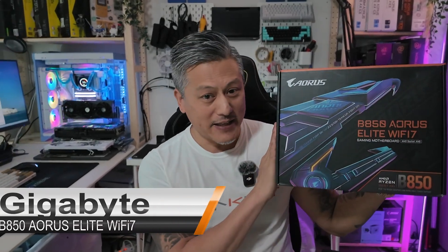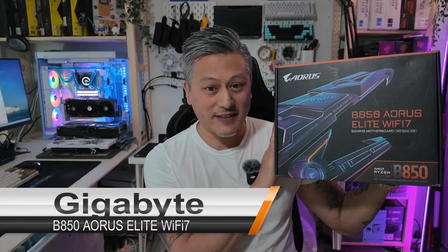Hey, what's up guys, Winston here. If you're after a feature-rich gaming motherboard, then take a look at this. Meet the Gigabyte B850 Aorus Elite Wi-Fi 7 motherboard.